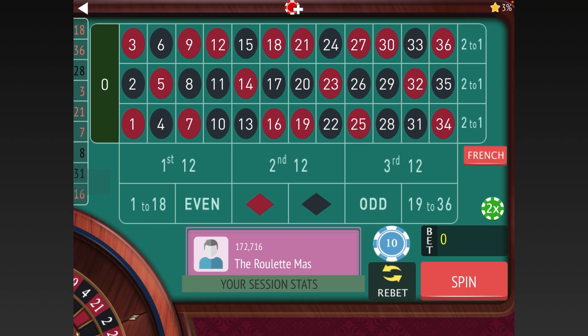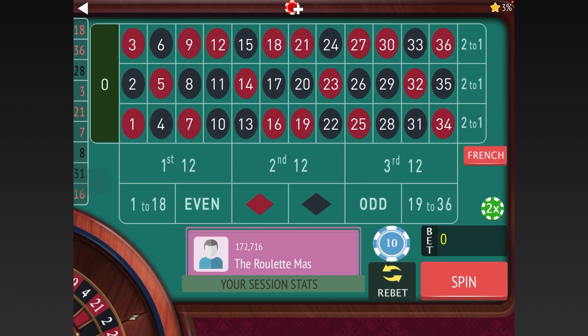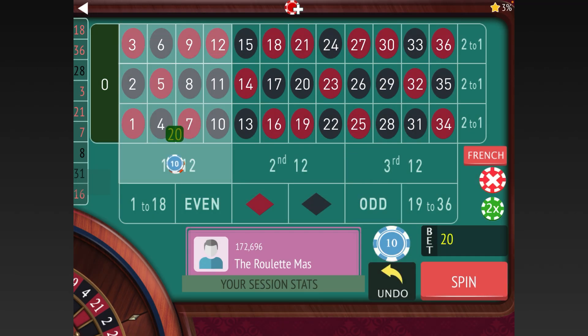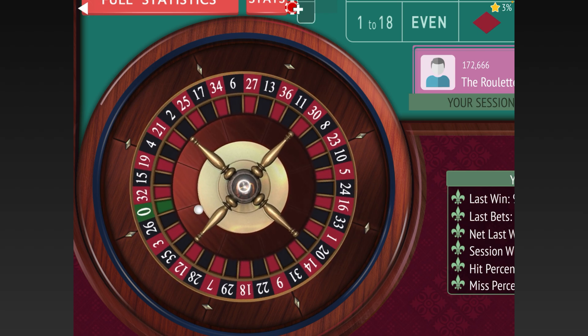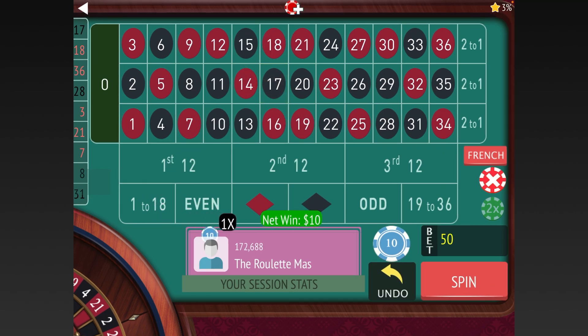We haven't reached session profit, however we did win on the 1-18 but not the First 12. We're still doing pretty well here. One modification would be that if you're already up good, you should just start back over. Let's go back to 20 and 30 — we don't want to get too risky, especially as good as we're doing. We won that one, so let's re-bet.